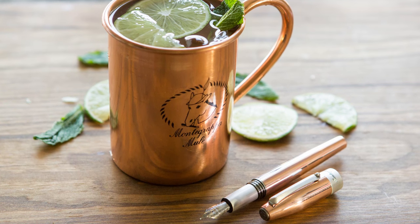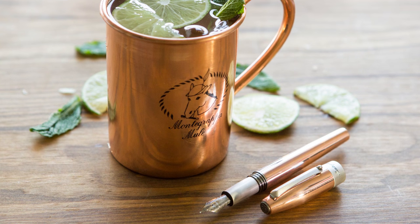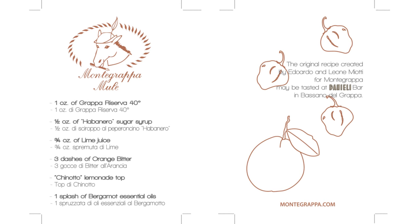The Moscow Mule is a drink that was created in America in the 40s and 50s when it started to become popular, and it's always traditionally been served in a copper mug. It's made a resurgence recently with fresh interest in vintage things. And then there's this other drink called grappa, which is made from some of the leftovers of the grapes used for winemaking — grappa is an Italian beverage. They essentially put the two together and created a drink called the Montegrappa Mule.